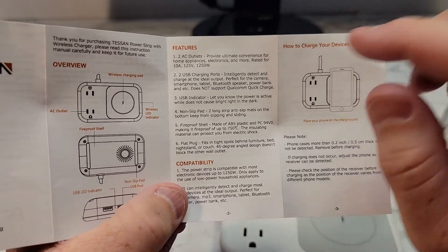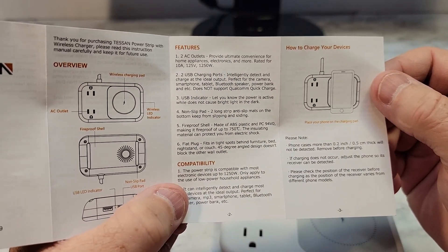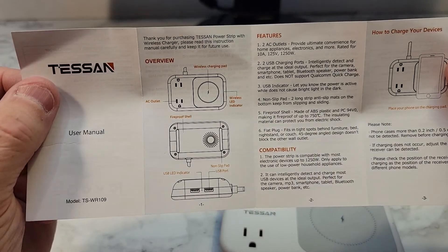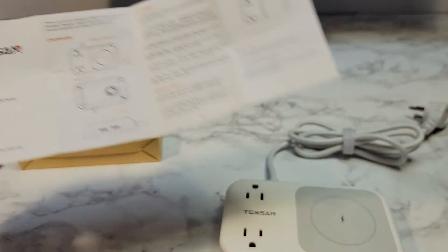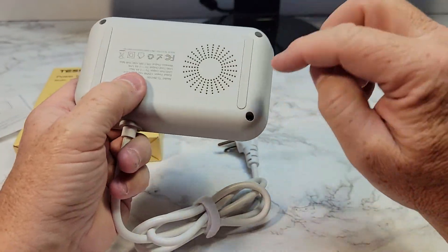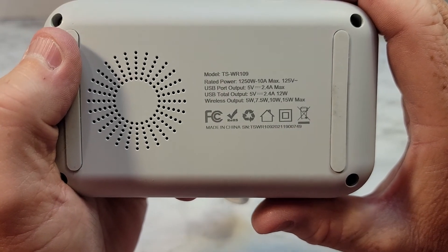The directions are pretty straightforward. The two AC outlets are rated for 10 amps, 125 volts, 1,250 watts. There is a wireless LED indicator. It says it's got a fireproof shell. This is kind of grippy — I like this. And then there's that light. It's got these feet and looks like some ventilation.